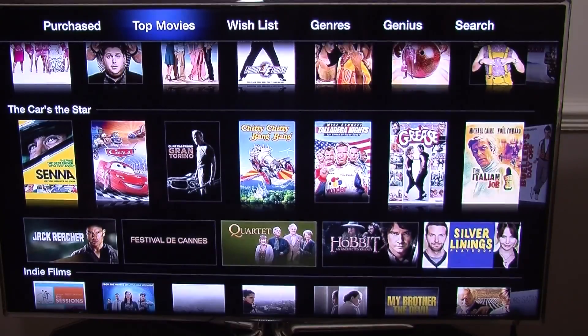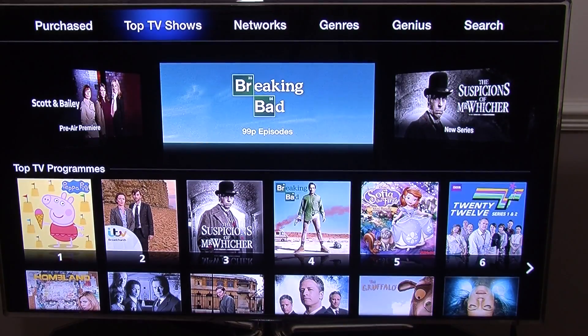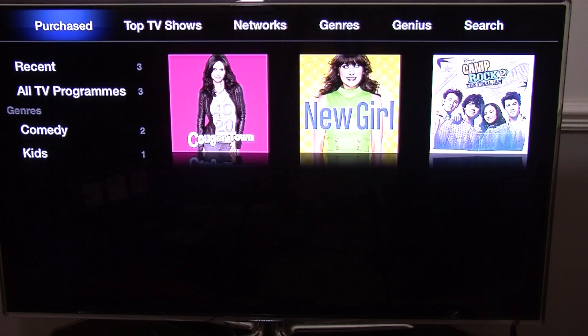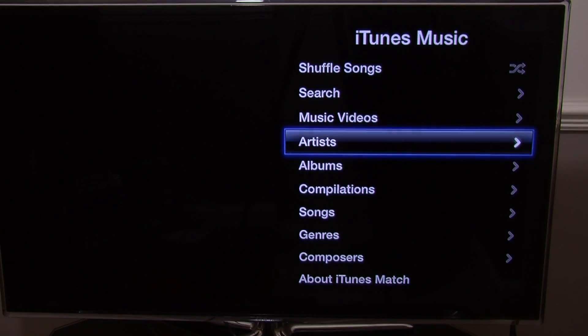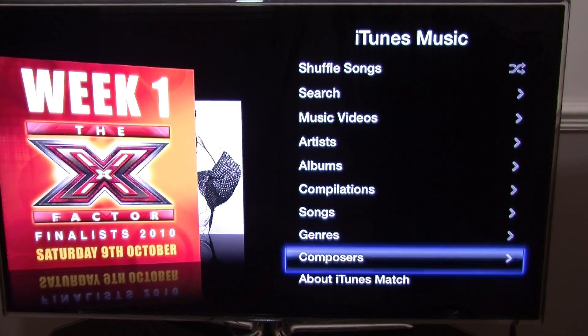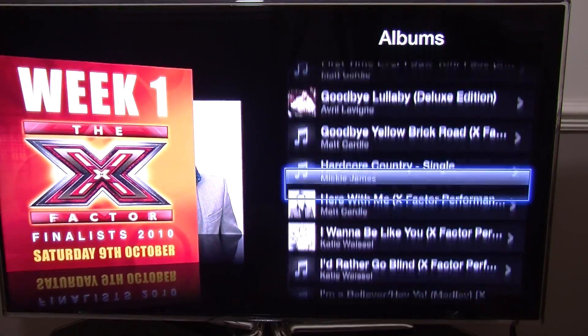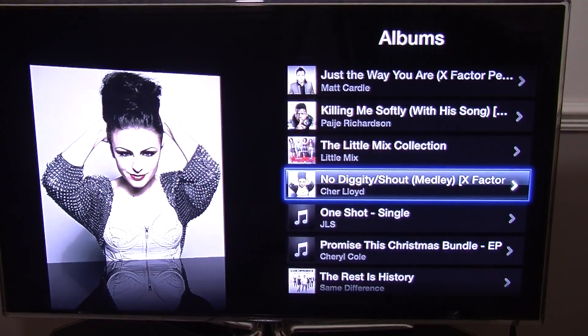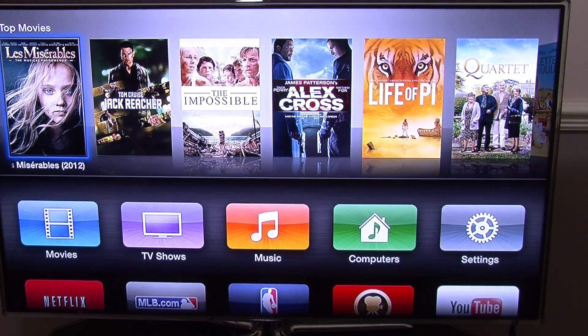Going back to the main menu, you can go to TV Shows — it is exactly the same as movies, you can rent, buy, preview or go to purchases. Going to Music, you can play the music you purchased on the iTunes Store — select your albums and press OK to play them. You also have home sharing with your computer if you want to set that up. That is how you connect up and set up the Apple TV second generation.